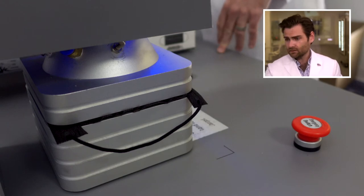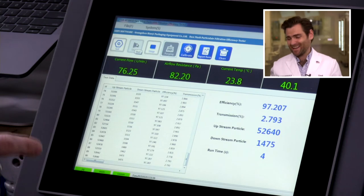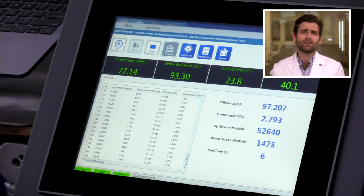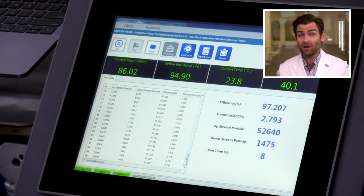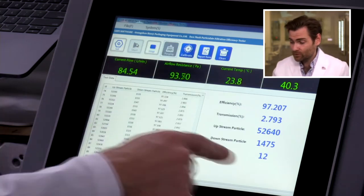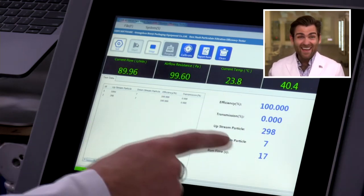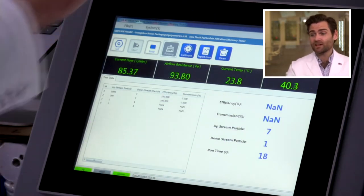This is a PFE machine — particulate filtration efficiency. If you want to find out more about what we're doing with all this crazy equipment, I'll put a link right below. This is going to reset in a second and then start running, and we'll see if this thing can actually protect you.